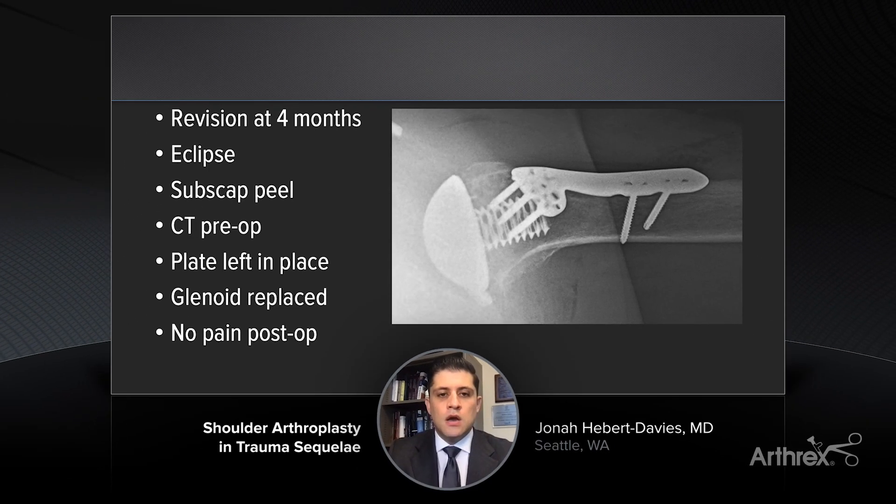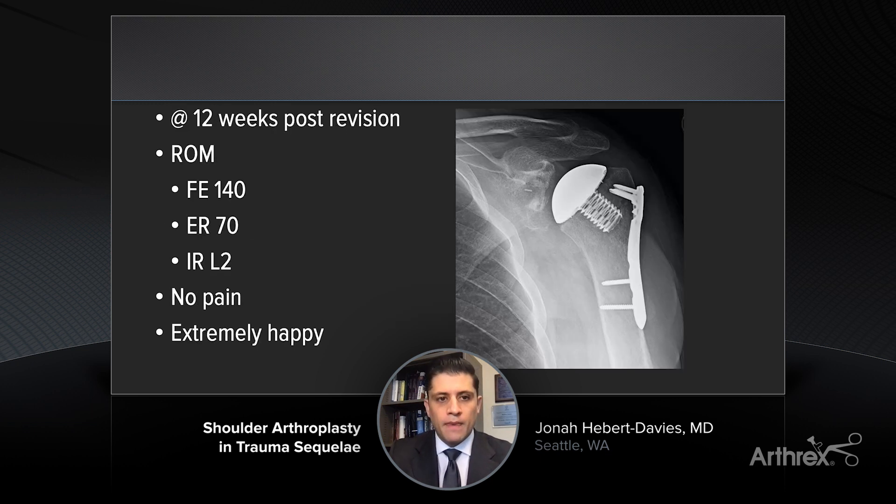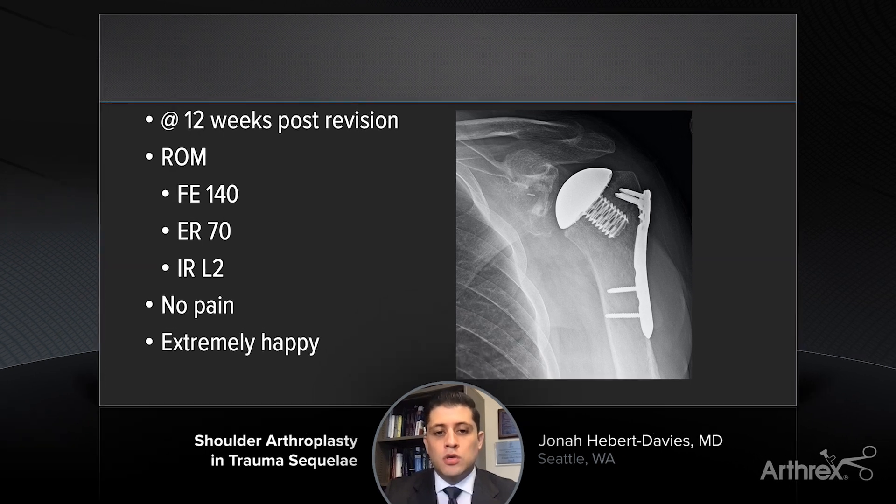On the post-op imaging, we've recreated the normal Shenton's line with the eclipse and the shoulder is well-centered on the axial as well. This patient came back at about 12 weeks. Things I'm looking for are, is Shenton's line well-preserved? Is there no proximal migration? Is the humeral head in line with the glenoid component? And also, are the tuberosities healed?